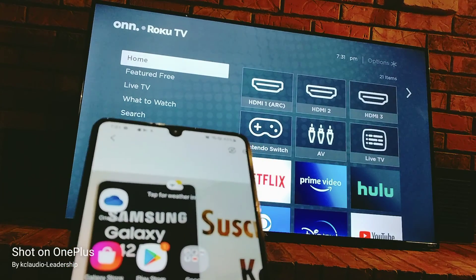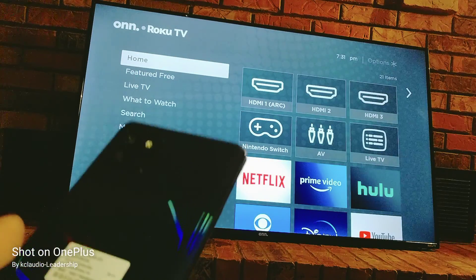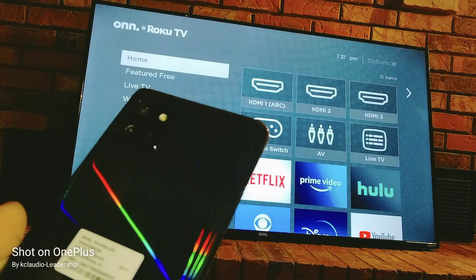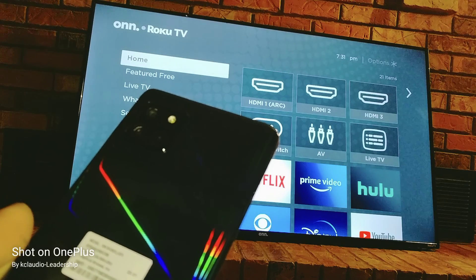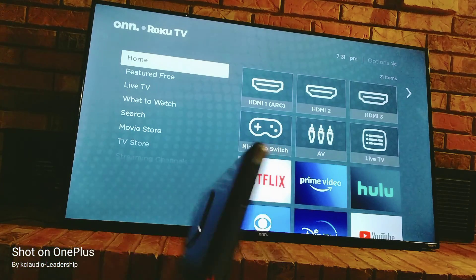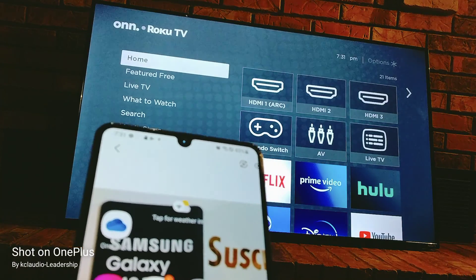We have here the Samsung Galaxy A42 5G smartphone. The good news about this phone is it now has Smart View included. Samsung announced about two years ago that they were going to discontinue Smart View, but fortunately they are back with the feature, which I love. Let's go quickly and cast your screen to your TV — this is a Roku TV.